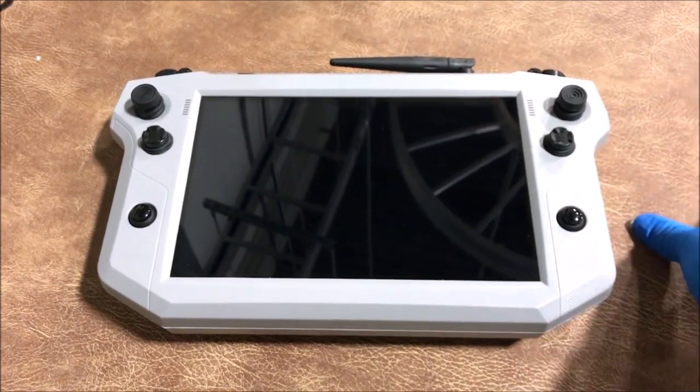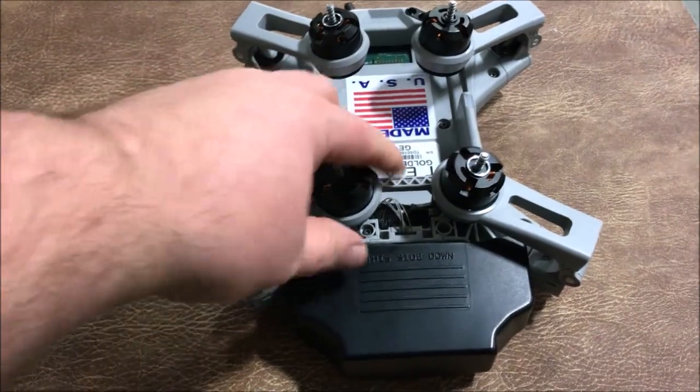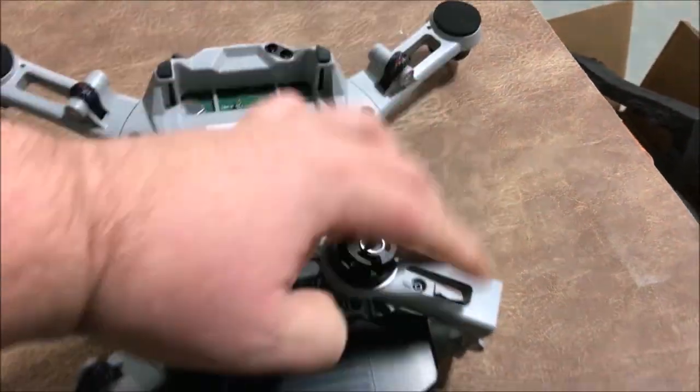For reference, this is the controller beside a 10 cent coin. The arms of the Golden Eagle are foldable and can be snapped into place for a quick deployment. When fully deployed, the controller and the drone take up roughly the same space.